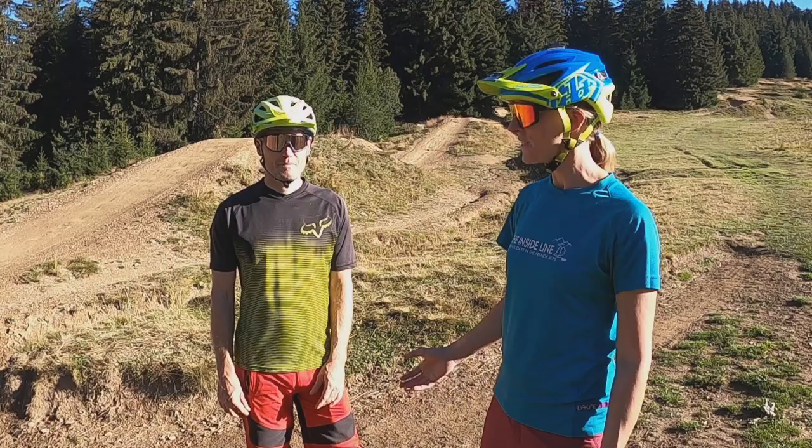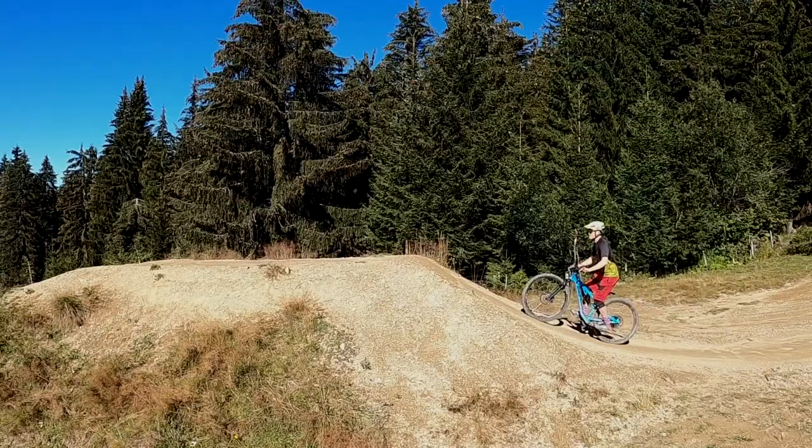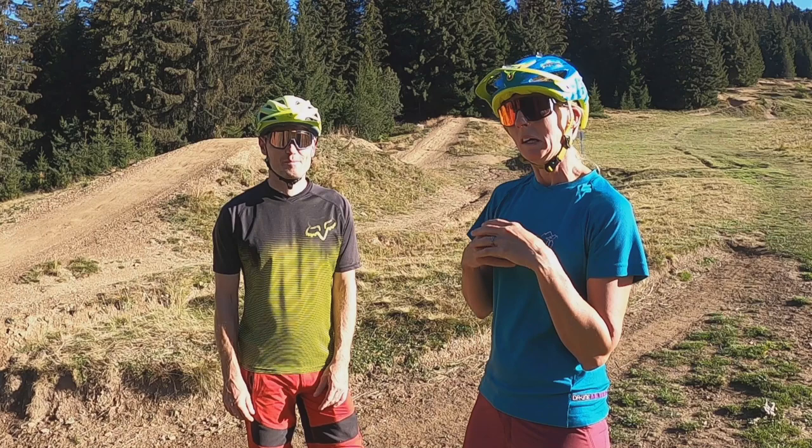Alright Shredders, today we're going to help David, my husband, get better at jumping. Like many mountain bikers he's got an element of ability when it comes to jumping, but there are times when he really scares me. I'd like to improve him so that we can go jumping together without me freaking out on a not-too-infrequent basis. So let's have a look and see how we can fix him.